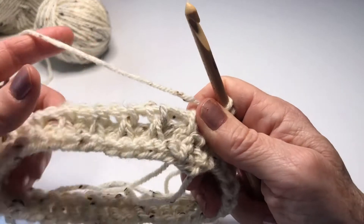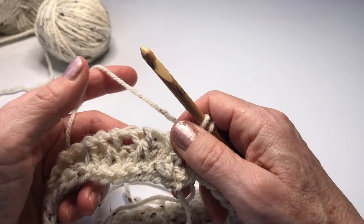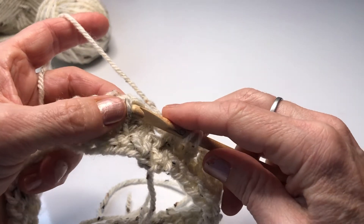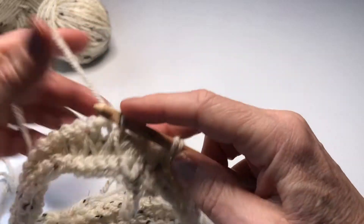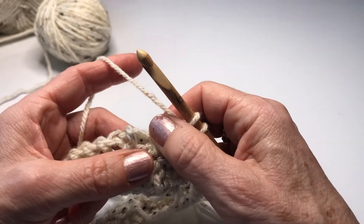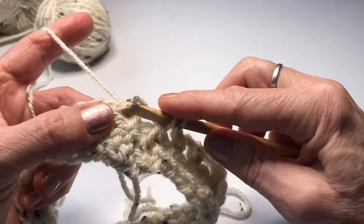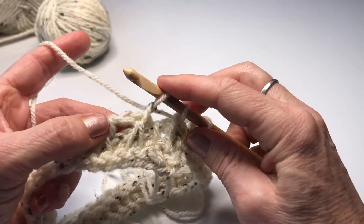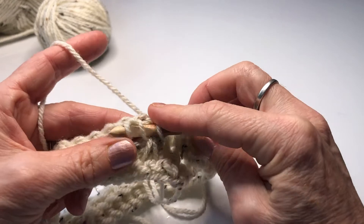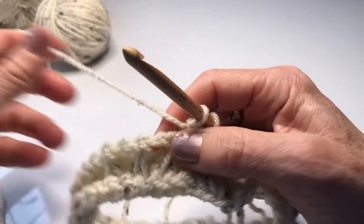For the next row of the Tunisian smock stitch you're going to do a Tunisian simple stitch. You're going to insert your hook under the second vertical bar — skipping the first vertical bar and going into the second vertical bar — yarn under and pull through. Then you're going to Tunisian simple stitch two together: this one and this one, yarn over and pull through. And then we have established our pattern.